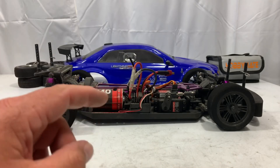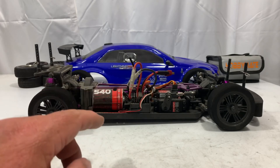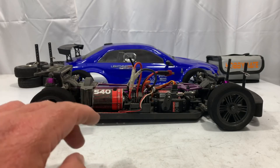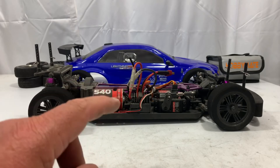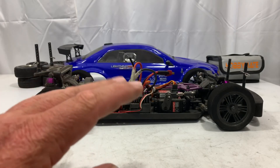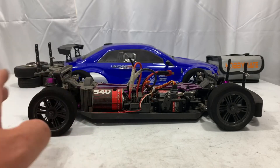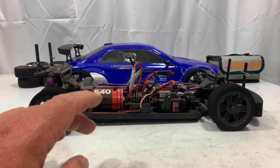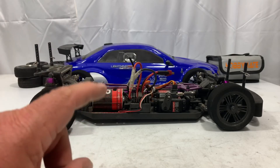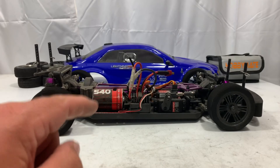If you guys see anything in the video, comment down below with ideas to make this go straighter. I did adjust the dual rates, and I think lowering the front end threw me off this time around, so I am going to raise that front end back up. Leave a comment if you can give me any ideas — because sooner or later I want to put that brushless system in here and start pushing this thing for faster and faster speeds.